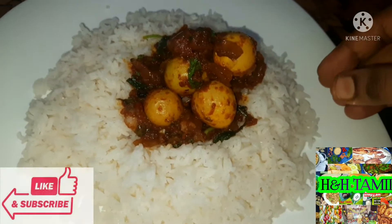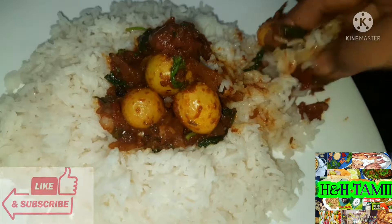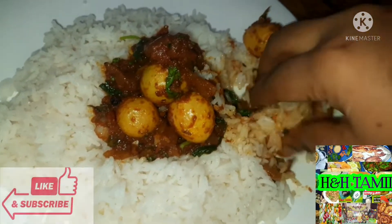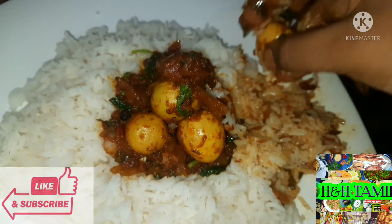Okay friends, if you enjoyed this video, please like, share, comment, subscribe to our channel. We will see you in the next video. See you soon!